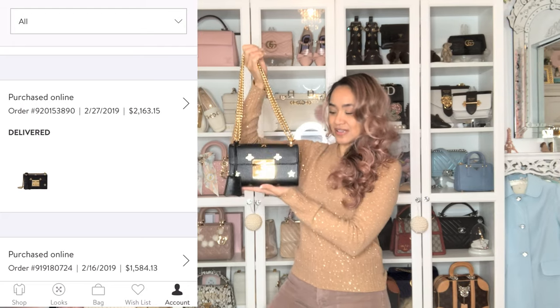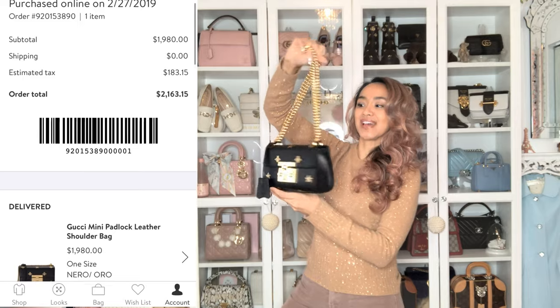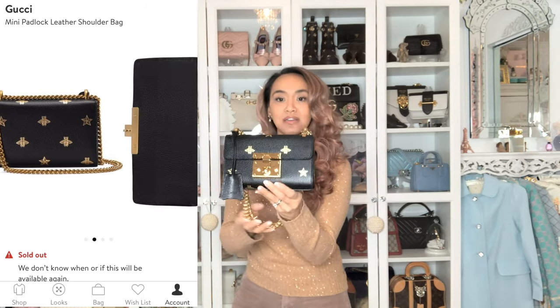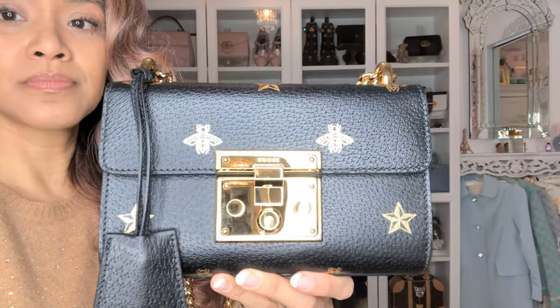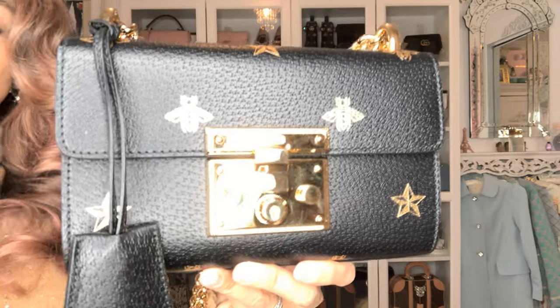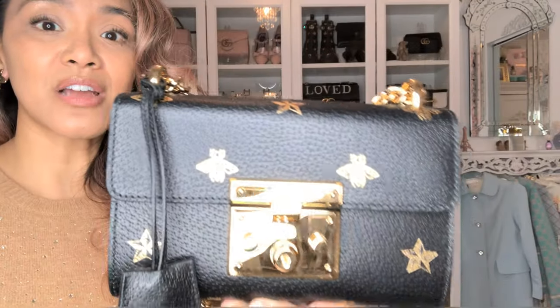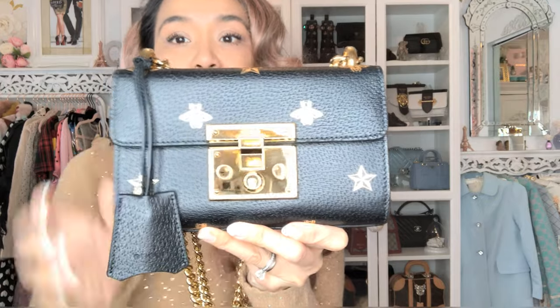So today I decided to do a review on my Bees and Stars padlock bag. I purchased it early this year from Nordstrom's to get those Nordi points. I love this bag — it's a perfect bag. It is a smallish bag, but I'm the type that doesn't carry a whole lot of stuff in my purse, so I never need a Never Full.